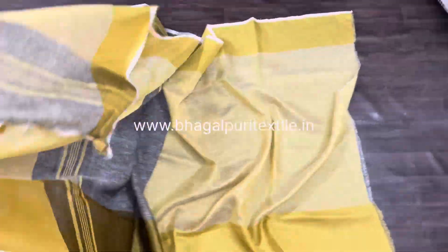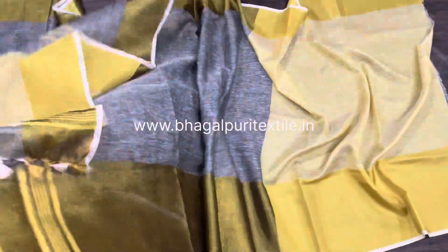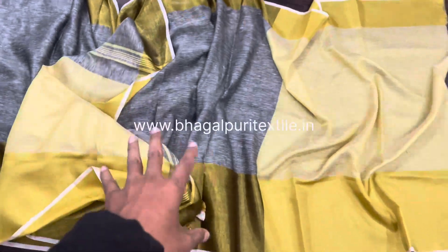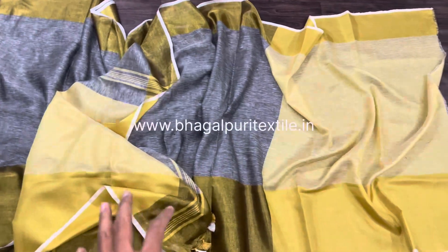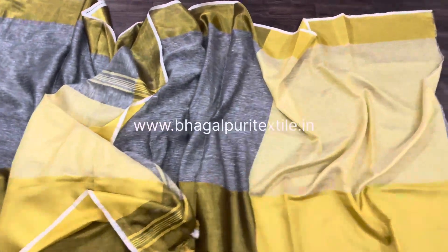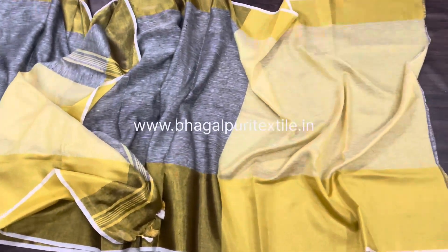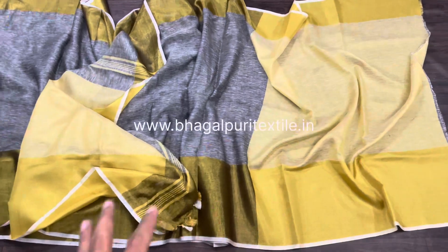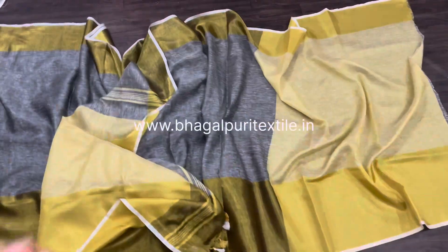This is the blouse piece which is one meter long. You can see the flowy texture of the fabric — this is very flowy and good fabric, 100% pure organic linen. If you want to buy this saree, check our website www.bhagalpuritextile.in and the link below the video. Thanks for watching — bye-bye, take care, have a good day, and please subscribe to our channel!